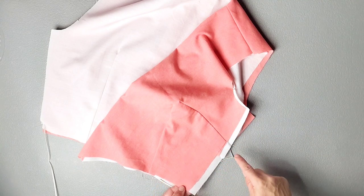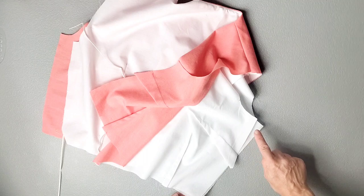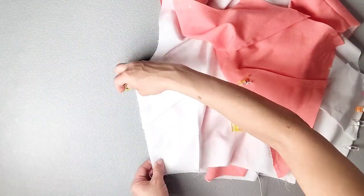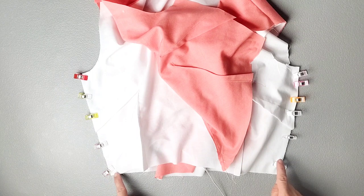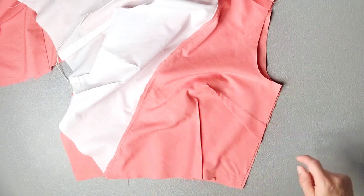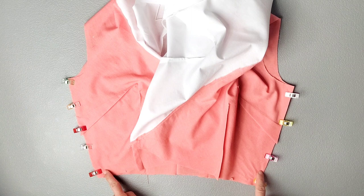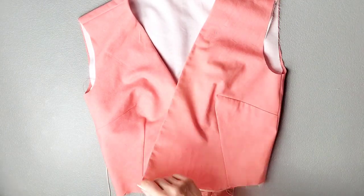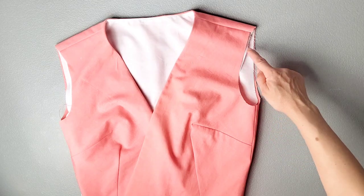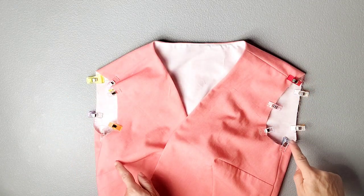Now we're going to sew the side seams of the bodice and main pieces separately. Moving your main fabric out of the way, place your lining side seams right sides together and clip in place on both sides. Sew your lining side seams with a 5/8 inch seam allowance and press your seams open. Then place the bodice pieces of your main fabric right sides together along the side seams, clip, sew with a 5/8 inch seam allowance, and press open. For the armholes, baste the main and lining fabric together, pinning all around the armhole on both sides, and baste both armholes at your machine.